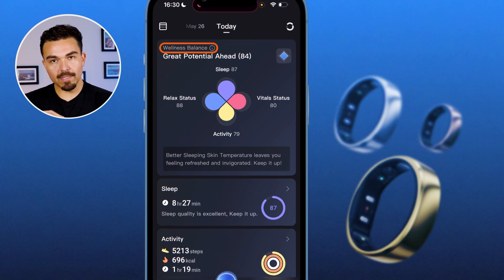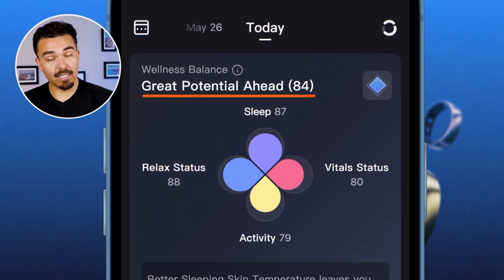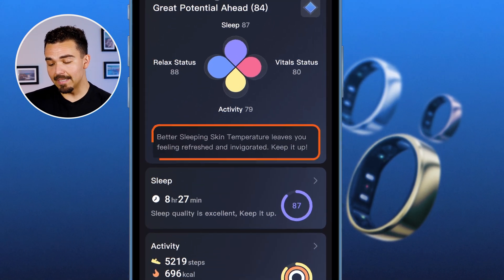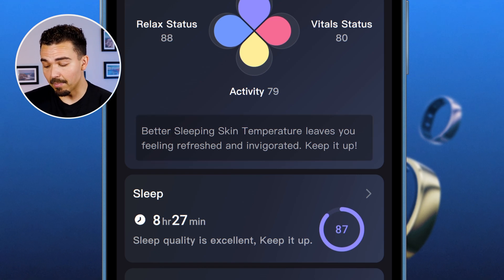This is the dashboard. We have the wellness balance at the top, and it tells me I have a wellness balance score of 84 — it says 'great potential ahead.' That means I can probably crush a workout today and have more output brain-wise and body-wise through the day. At the bottom it says 'better sleeping skin temperature leaves you feeling refreshed and invigorated' — keep it up.